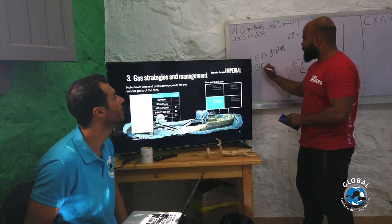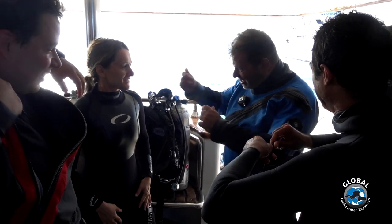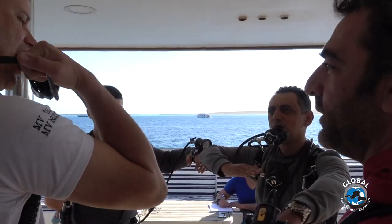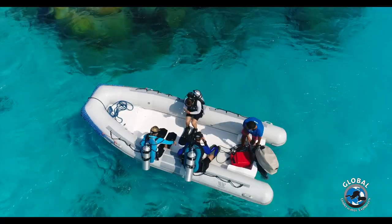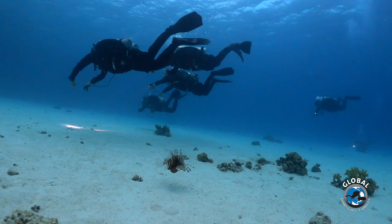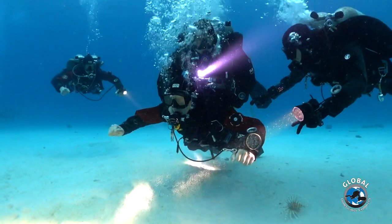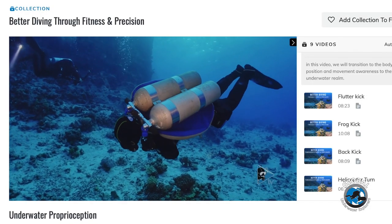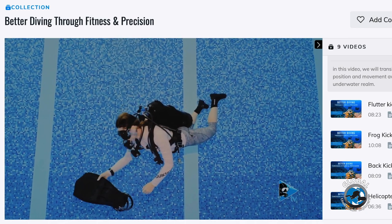For many non-GUE divers, the Fundamentals course is an aha moment where everything falls into place. The standardised equipment configuration and standardised procedures are only a small part of the big picture. Realising how a team-oriented approach can free up resources and increase situational awareness — maximising safety, efficiency and fun — is often a life-changing moment for Fundamentals students, and they walk away with a completely new approach to diving.